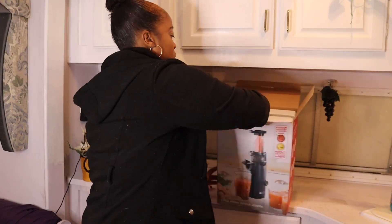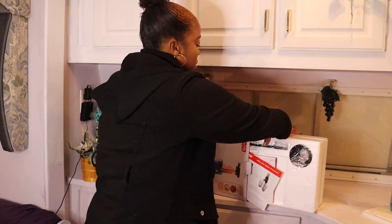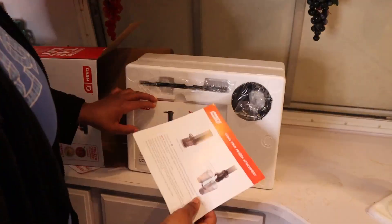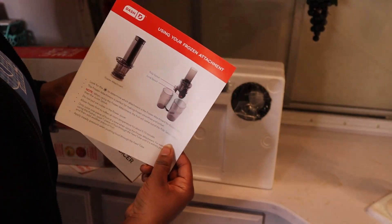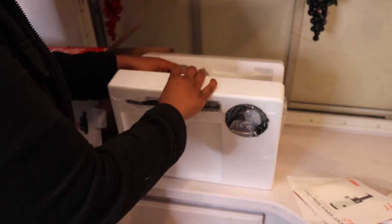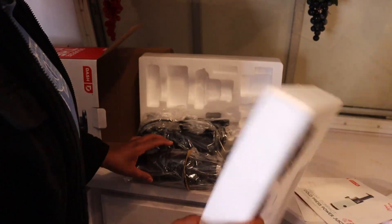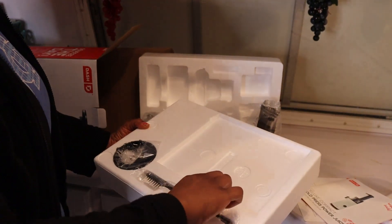Open it up. Very protected — love that. It came with all this protective material. Instructions, recipes. Alright, so we got attachments, we have a recipe guide. Let's open this up carefully. I love how small it is too — it can just fit right on my counter without taking up too much space.